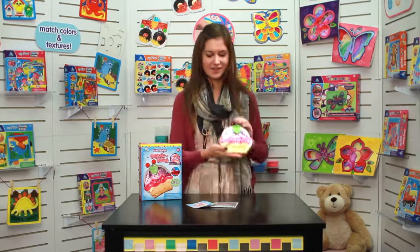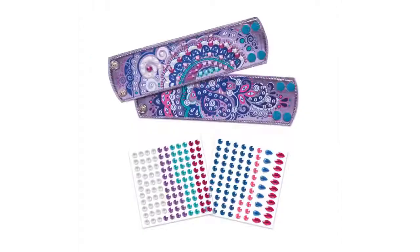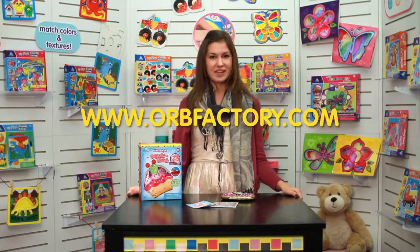Skip right to dessert and pair your clutch with any outfit for a totally unique look. Stick and Style jewelry and accessories are the perfect way to show off your flair for fashion. Visit our website and let us know what's your favourite kit.